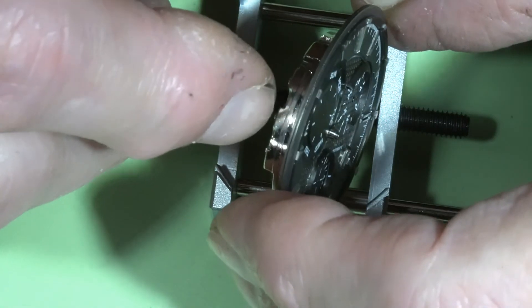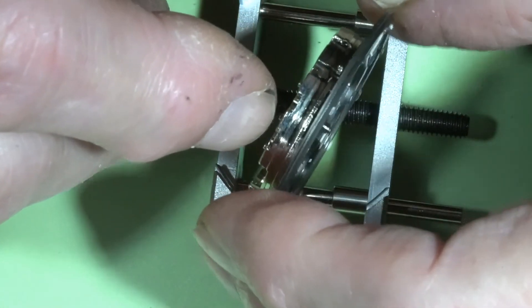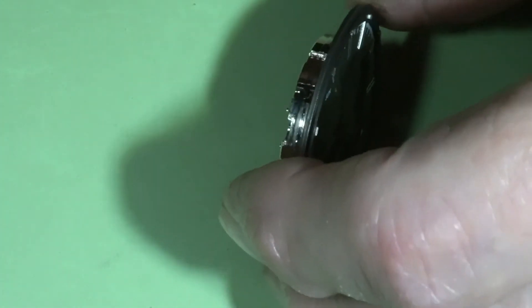And I am going to remove the dial. There are two screws.